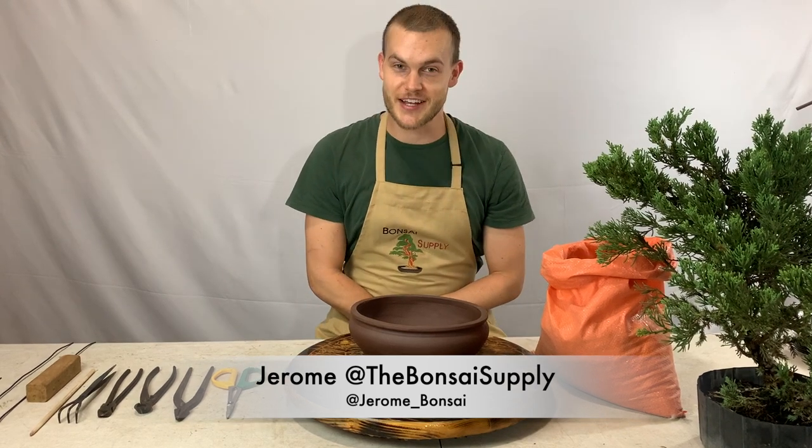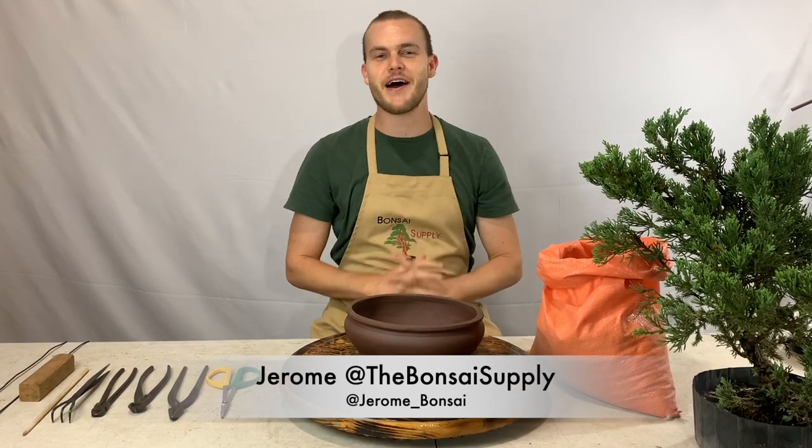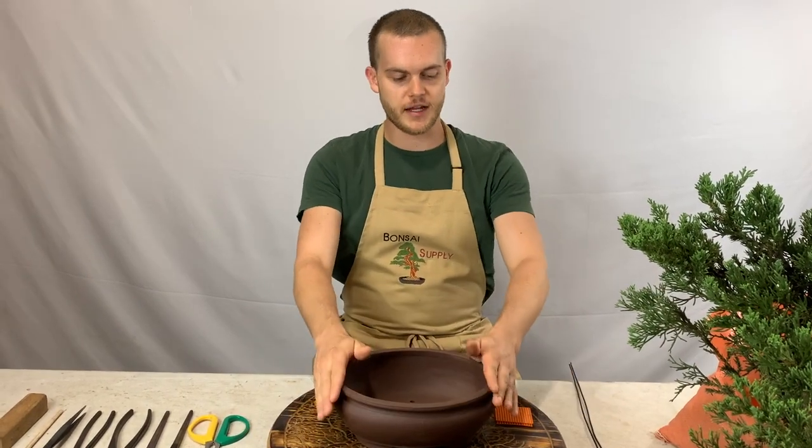What's up guys, Jerome here from the Bonsai Supply, and today I wanted to show you step by step how to repot a bonsai tree. First we're going to set up the pot, and here are a few things that you're going to need.